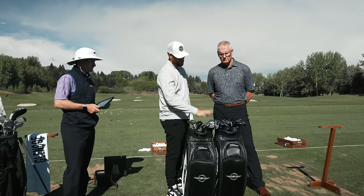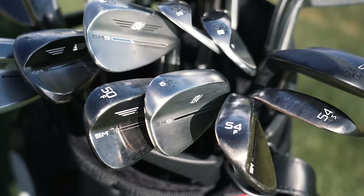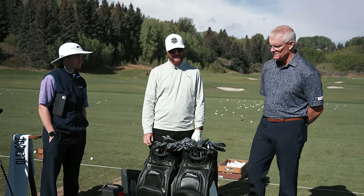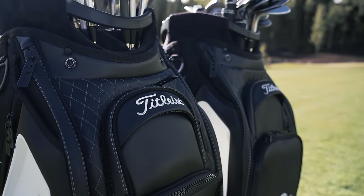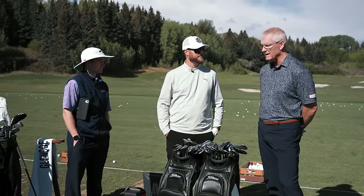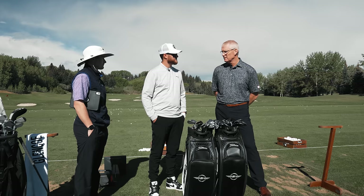Titleist doesn't pump out new clubs every year - it's a two-year life cycle for everything, which allows them to truly develop superior product as opposed to just bringing out more product for marketing purposes. They want to make everything they ever launch definitely better than what came before it.